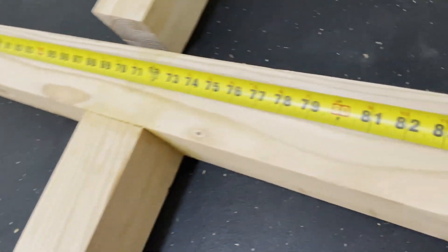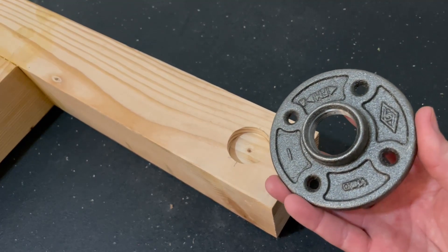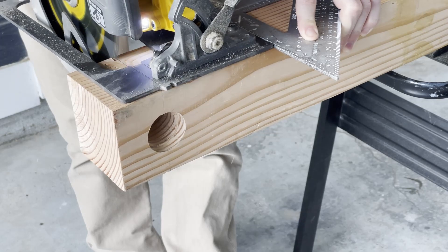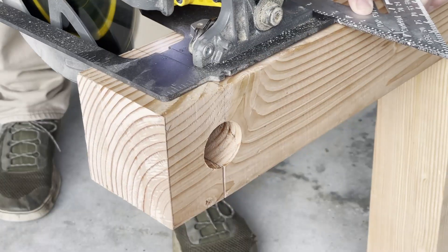The center of our pull-up bar will be 85 inches from the bottom, first drilling down a quarter of an inch for the shoulder of the flange with an inch and five-eighths forstner bit, then going completely through with an inch and three-eighths to accept the pipe. Then chop the top straight off — this will make it a much quicker assembly and disassembly of the rack.